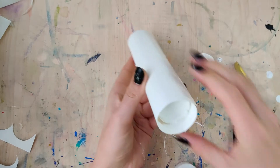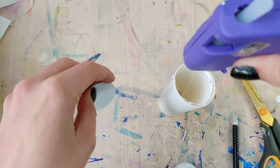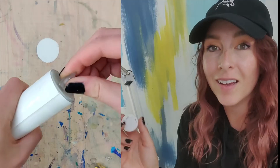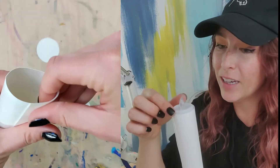You're also going to want to close off the bottom because we don't want to see the inside, since these are going to be floating and you'll be able to look up at them. Neither of the circles need to be perfect — one's going to be on the inside, the other we're going to be covering with glue.